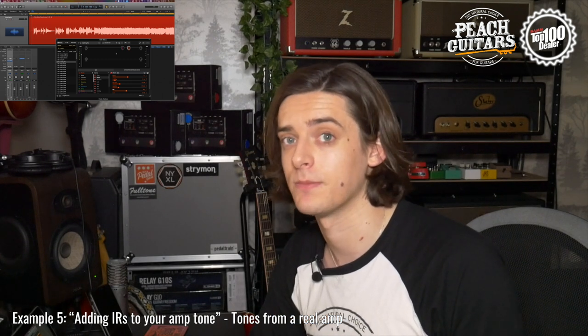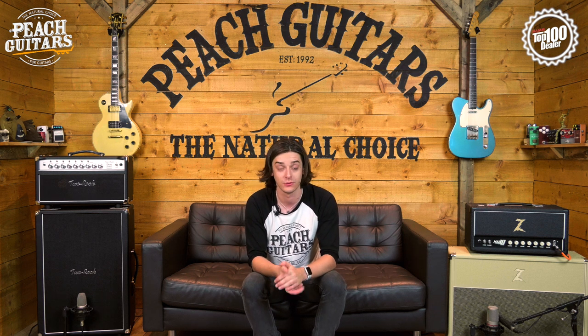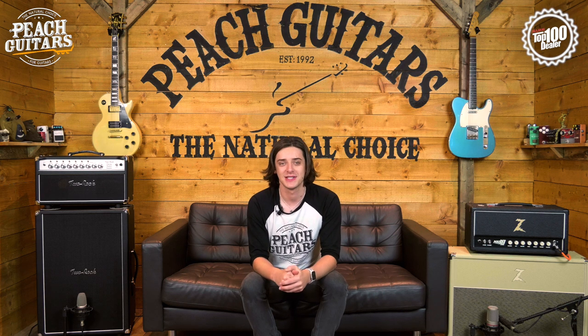Hopefully everything I've shown you today hasn't blown your mind, but it's important to stress that Helix Native is just a serious bit of software kit. If you've been looking for an ultimate do-it-all plugin for recording guitar, I don't think there's any better option than Helix Native, and now you've got the chance to get a great deal on it as well. I hope you've enjoyed the different scenarios I've put forward today. If you found this guide helpful, please leave this video a like and comment down below with your thoughts. Make sure you're subscribed to the Peach Guitars and Peach Boutique YouTube channels. Thank you very much for your time, enjoy your new Line 6 products, take care and I'll see you soon.